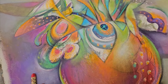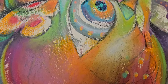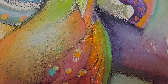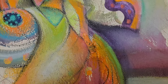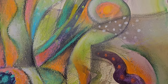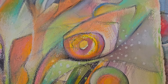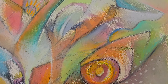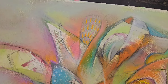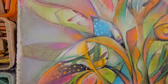It's Arches, a French paper. You'll also see me working on Fabriano, an Italian paper. I love those French and Italian paper makers — there's nobody like them, though the British make a pretty good paper too. I just love the feel of this up close and from a distance. I have more of these floral abstracts which I hope to show you in the next few weeks. Have a good night and come back soon.